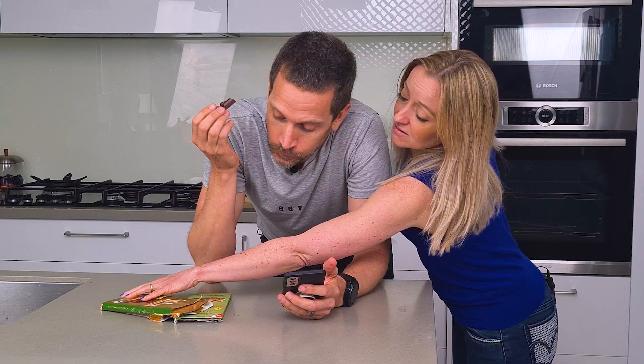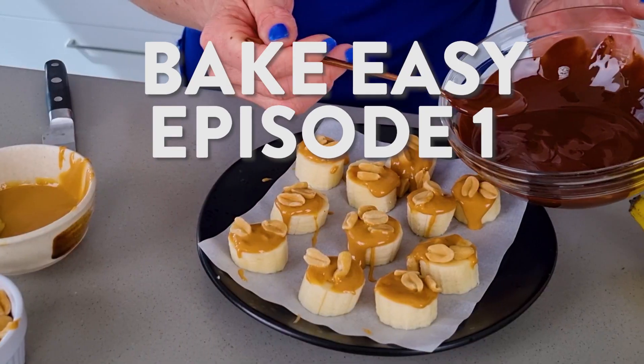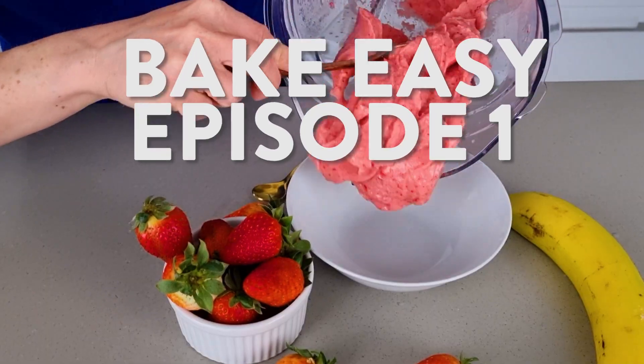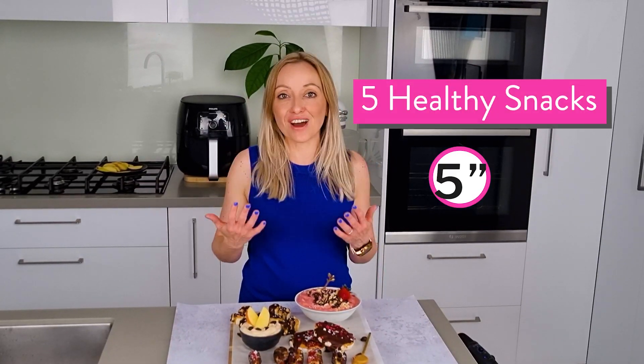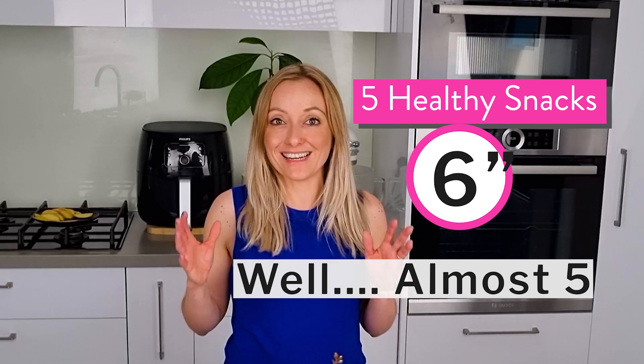Hey, what are you having? Sweet snack. Let me do it. Today, I'm going to show you how you can make 5 easy healthy snacks within 5 minutes. Let's start.